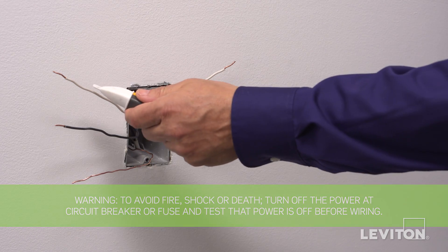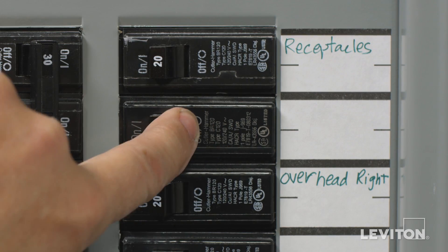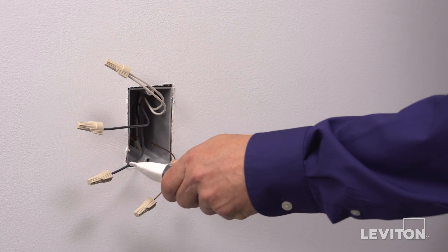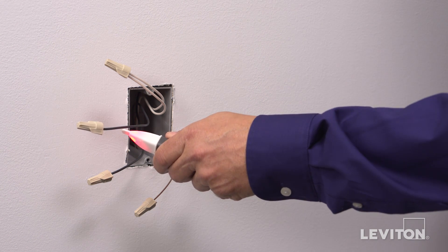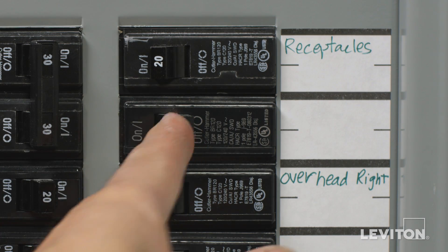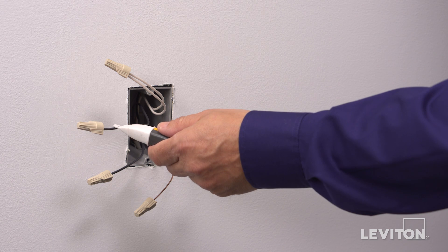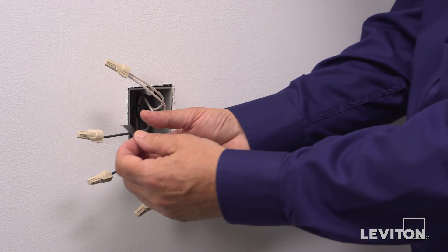Now we need to identify the hot wire. To do this, turn the circuit breaker back on. Carefully use the voltage tester to test each wire. The hot wire will be indicated by the tester. Once identified, turn off the circuit breaker to shut power and test to ensure that the power is off. Use a small piece of electrical tape to label the hot wire.